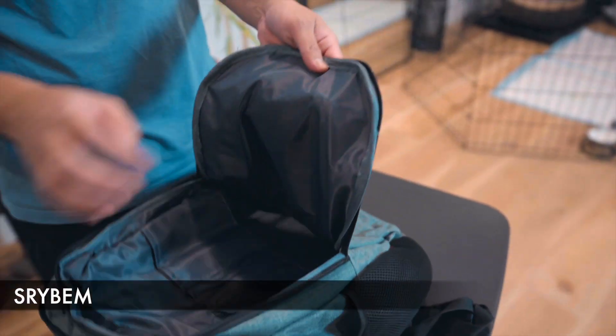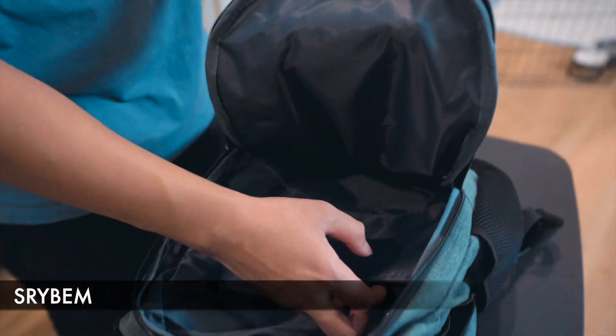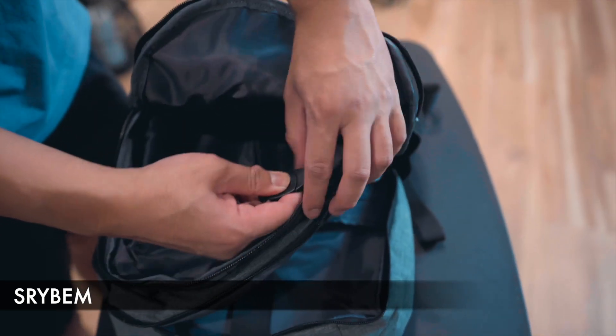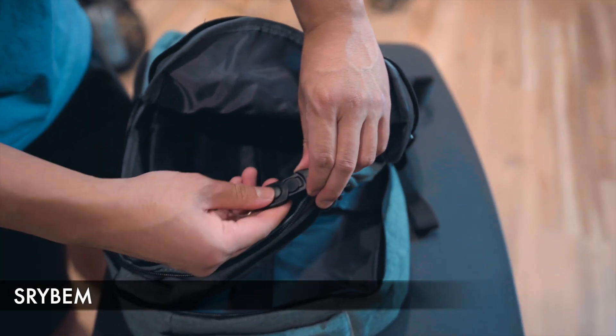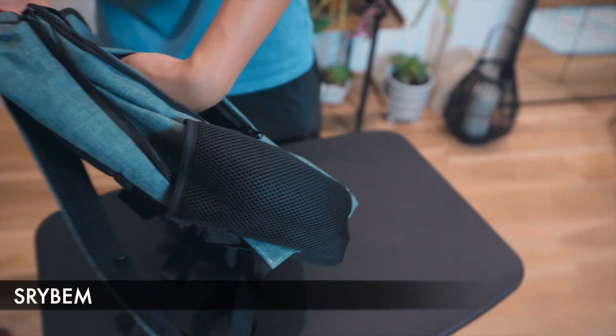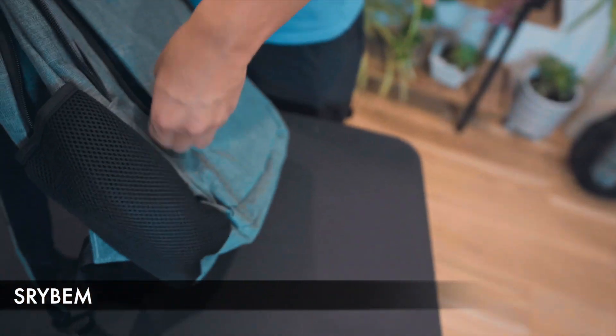Before we go over that though, in the front pocket you have some organizational pockets. There's a place for your key ring which actually detaches, which is pretty neat. There are no other organizational pockets, and in the additional front pocket, you have another pocket in case you want to put something there.